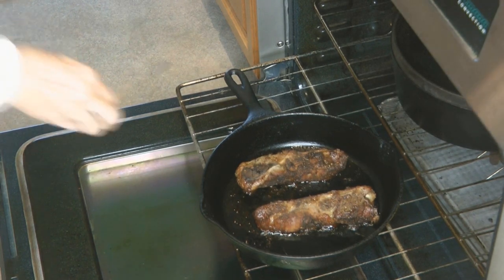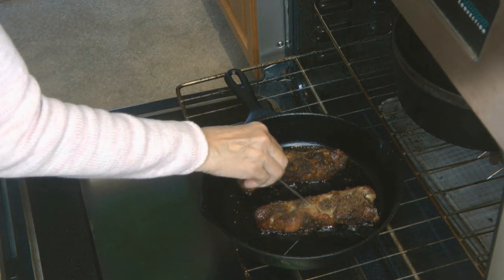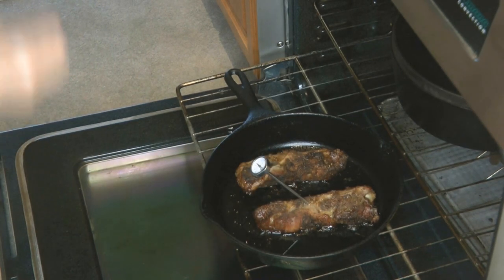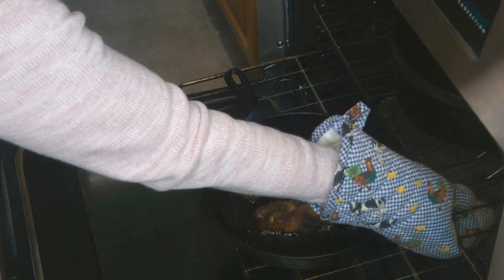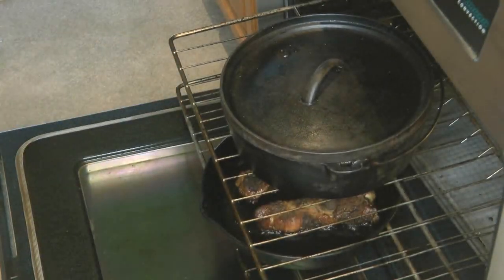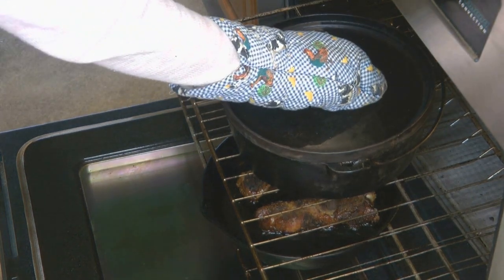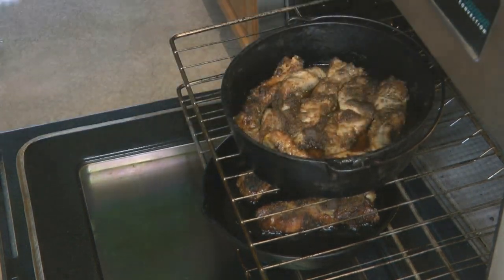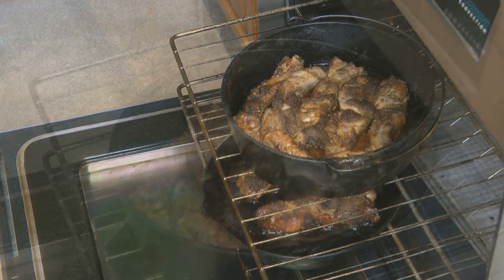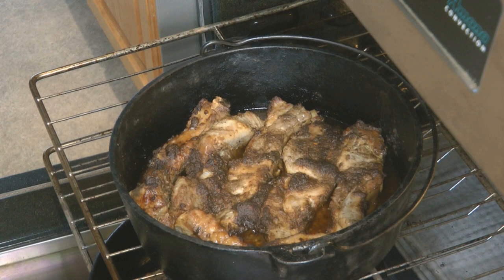Take the temperature — the pork should be between 145 and 160 degrees. And there you have it: delicious oven baked ribs with a maple barbecue rub. Allow the meat to rest for about half an hour to make sure all the juices are fully flowing into the meat.